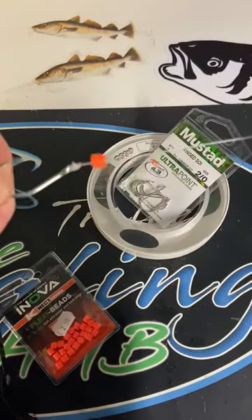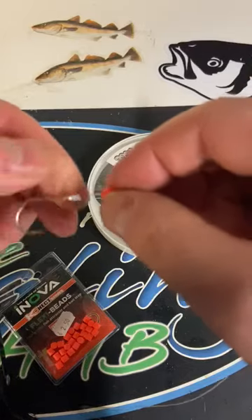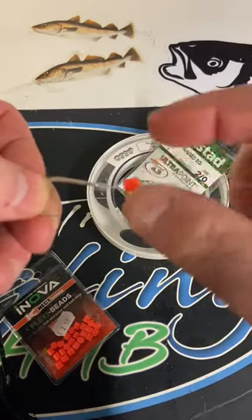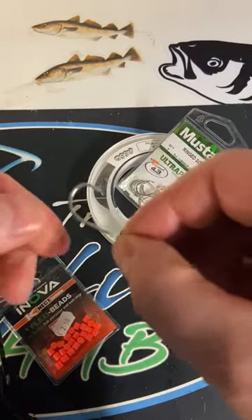They are very handy for attracting fish and also for keeping bait from pushing up over the hook eye and running up along the line — like lob worm and such. Okay, that's the Nova flexi bead. Thanks for watching.